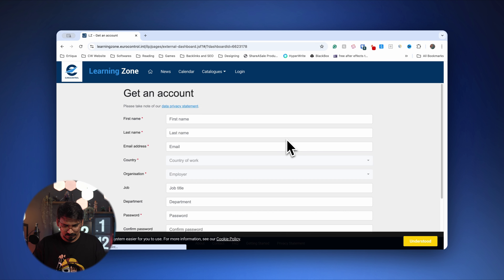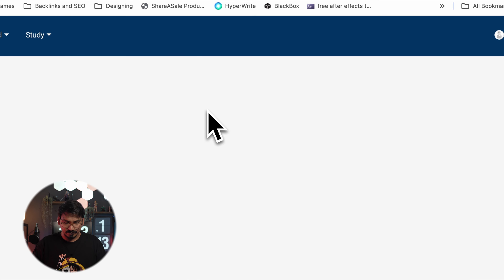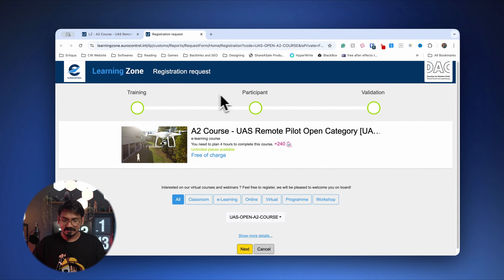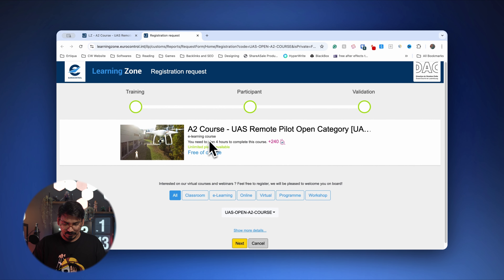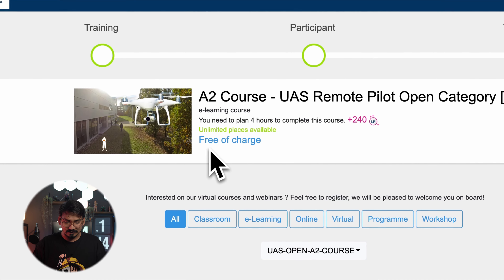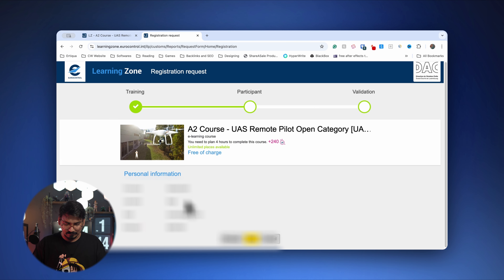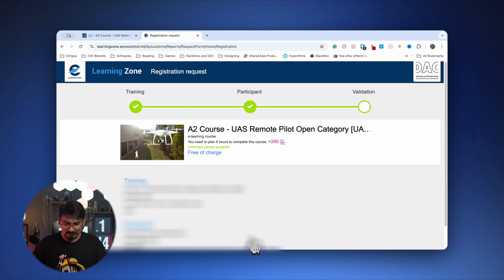As a demonstration, since I've already completed A1 and A3, I'll show the process using the A2 course registration. I go to the A2 course and submit a course registration request. You can see it says 'A2 course UAS remote pilot open category' — you need to plan four hours to complete this course and the course price is free of charge. It pulls up my details and I'm now registered.